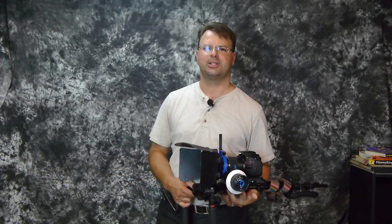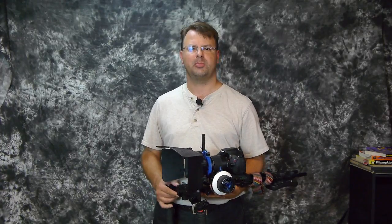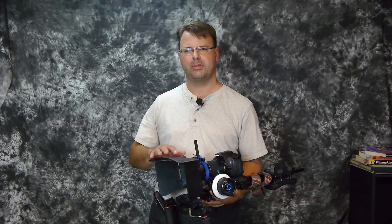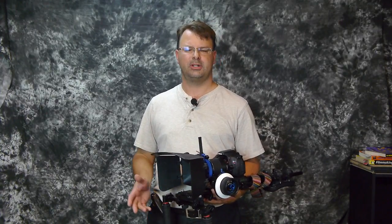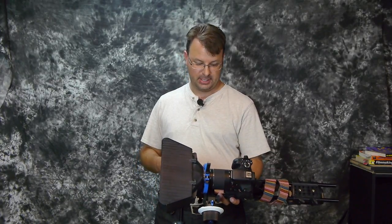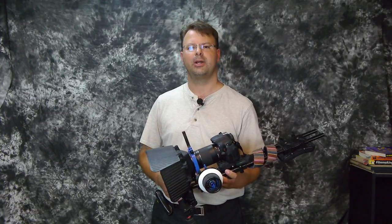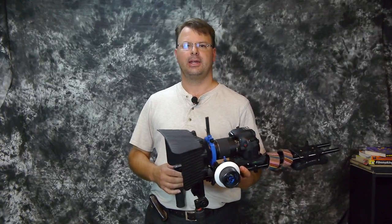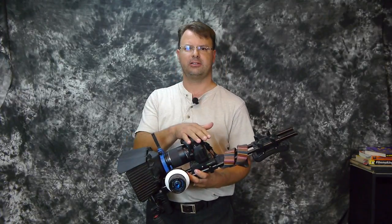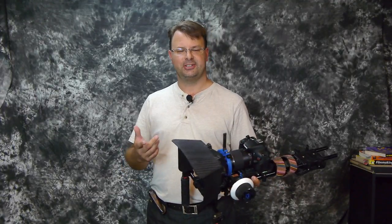Hey guys, Paul Kepner here with PK Productions, and today we're going to talk about this shoulder rig. I've had quite a few people ask me about it. I got this probably about a year ago, maybe a little over a year, not quite a year and a half. It's actually the Film City FC30. This is a Canon T3i on here just for demonstration, since there's no way to demonstrate it and shoot at the same time.